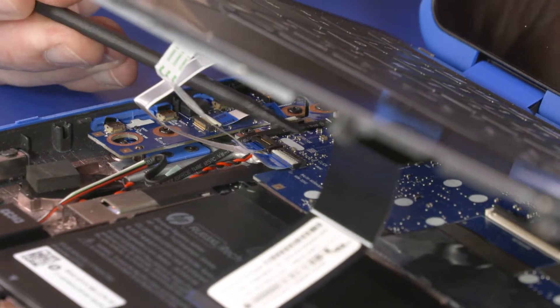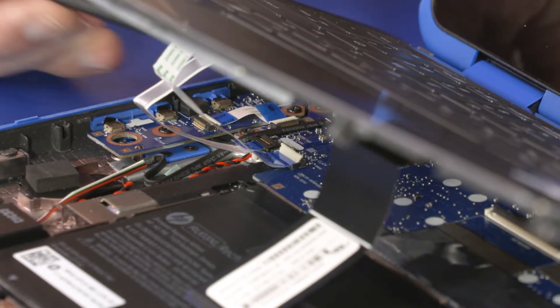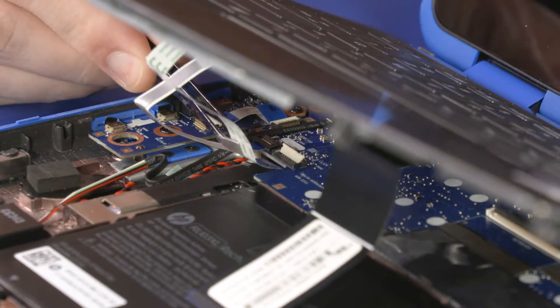Using minimal force, lift the locking bar up on the touchpad board ZIF connector and disconnect the touchpad board ribbon cable from the motherboard.